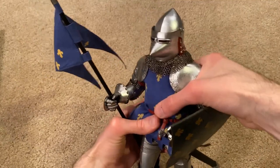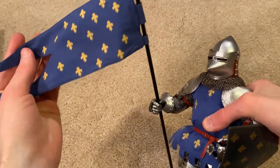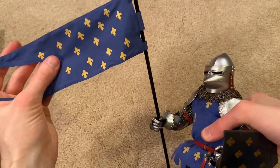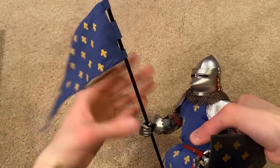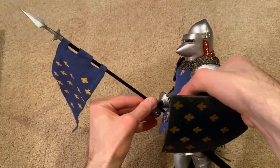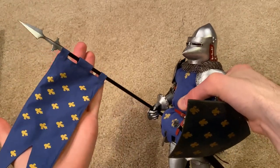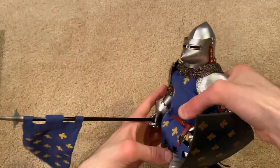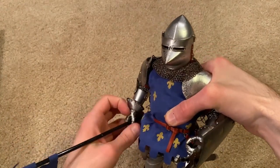Here he is briefly holding the spear with the flag, which is really nice. I love all the symbols on the flag — that looks great. The figure also comes with a stand, which I will show a brief clip of at the end. So that's everything to show for the figure.